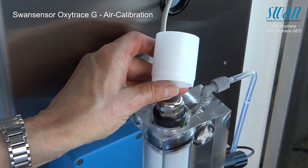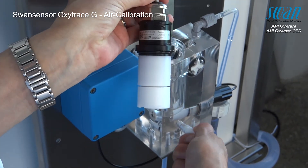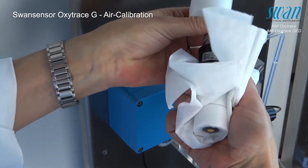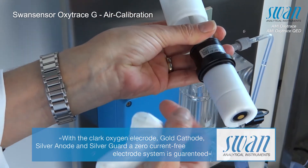Carefully remove the oxygen sensor from the flow cell. Please pay attention — do not pull the sensor out by force. To avoid damaging the sensor, slightly open the flow regulating valve before attempting to remove the sensor from the flow cell.